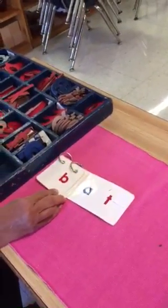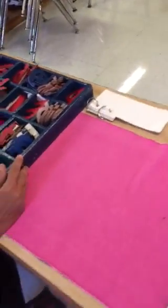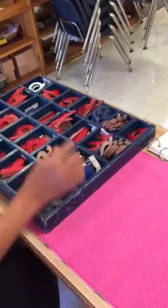Now let's try to spell these words. If you want to spell "bat," what is the first sound you hear in the word bat? B, b, b.